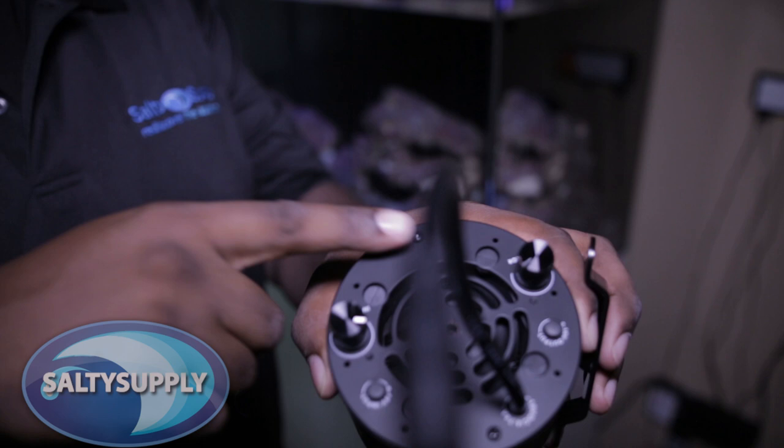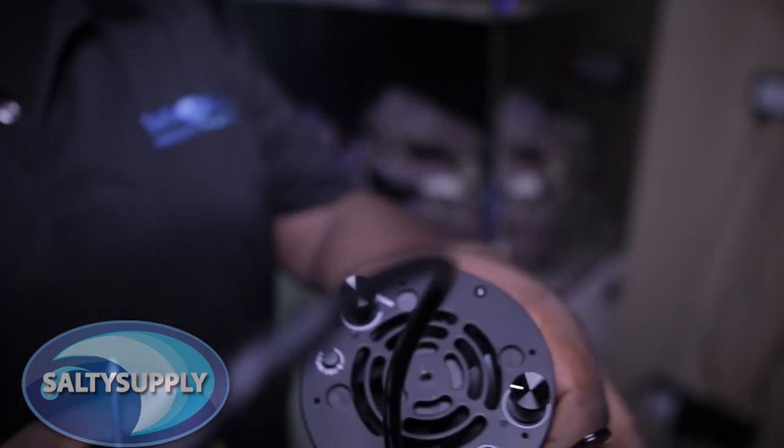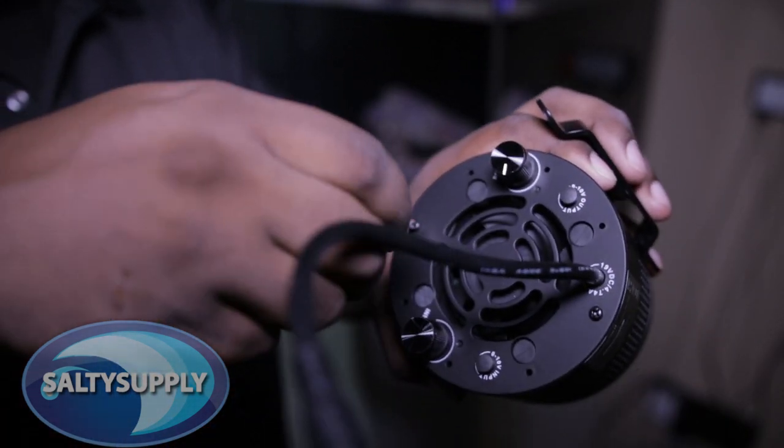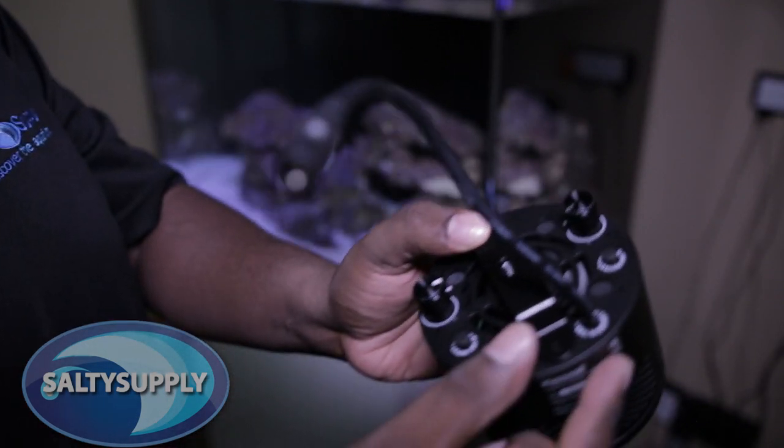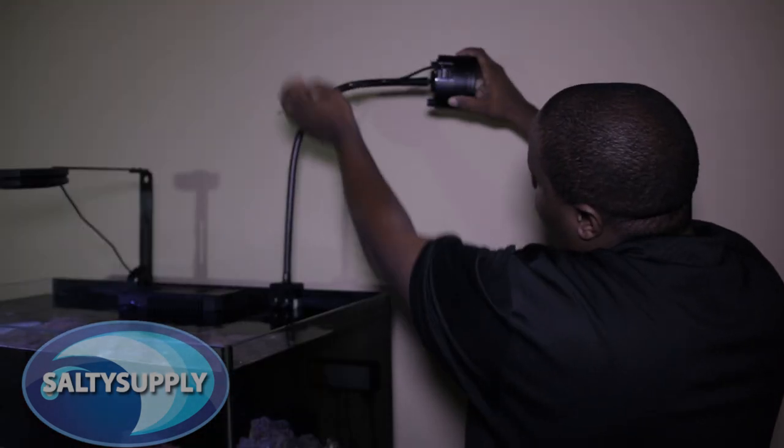On the back of the A360WE you'll see two reserved screws. First, we'll need to unscrew them. Once that's done, we'll use the same screws to secure the bracket into place. Then we'll simply screw the light onto the gooseneck.